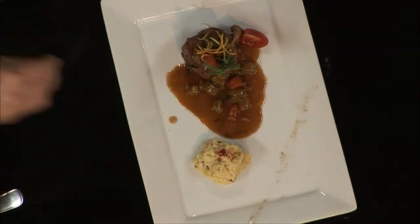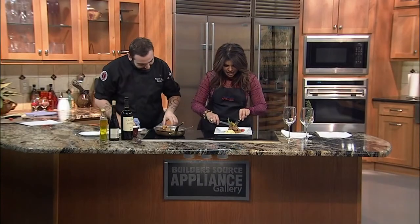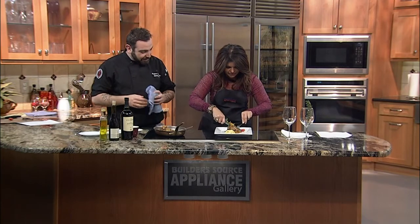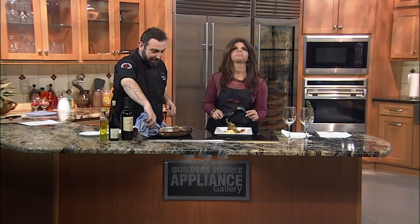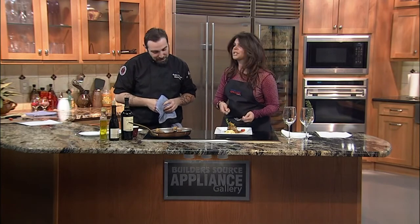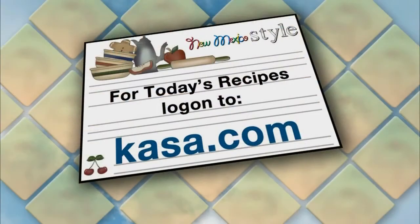Is it ready to go? It's ready to go. I'm digging in — I can't wait any longer. I'm not surprised that this is the best I've ever had. Oh gosh, thank you so much. And for the recipe, just go to our website at casa.com. We'll be right back — I've got more food to eat.